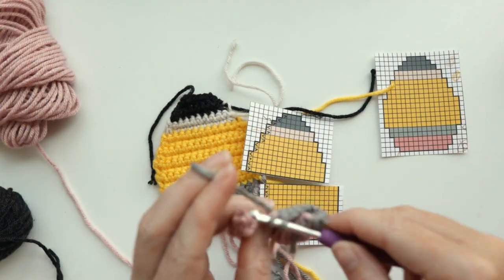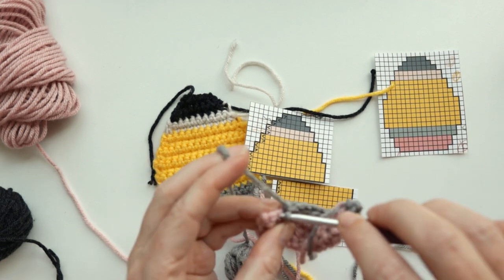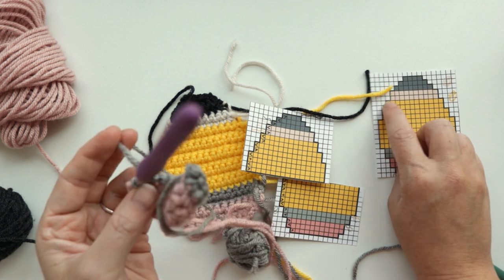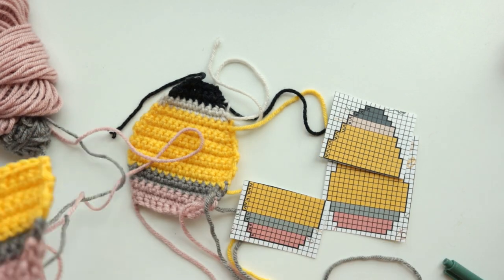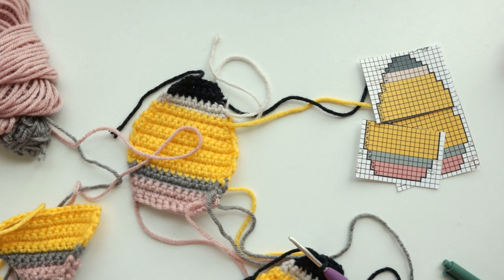One thing I forgot to mention: when working on your back pieces, don't cut your yarn for the graphite — leave a very long tail for the linen, and don't cut your yarn for the top yellow. Once you've finished your two back pieces and your front piece, it's time to start assembling.